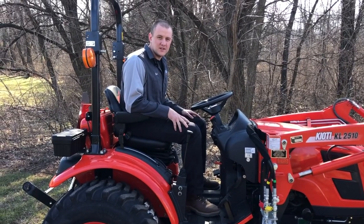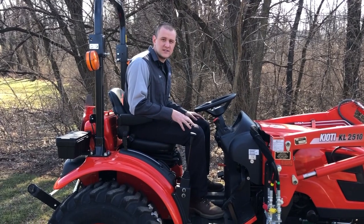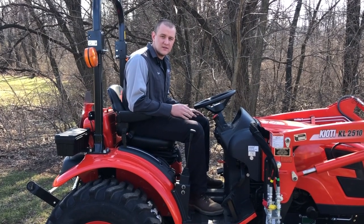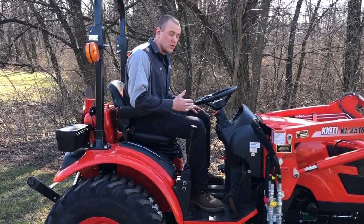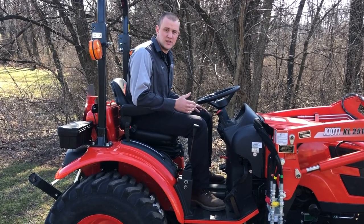Hi, I'm Mark with BHM Farm Equipment. We're continuing on our compact tractor basics videos and this video is going to be about the driving portion of your compact tractor and a few of the basics on how the transmission works.